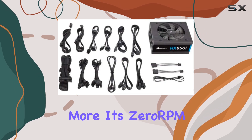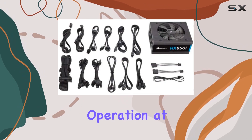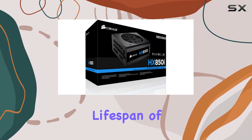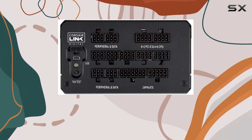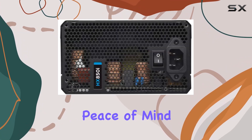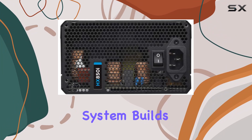What's more, its zero-rpm mode allows for fanless operation at low loads, not only reducing noise but also increasing the lifespan of the unit. One of the standout features of the HX850i is its 10-year warranty, providing peace of mind and guaranteeing reliable operation across several system builds.